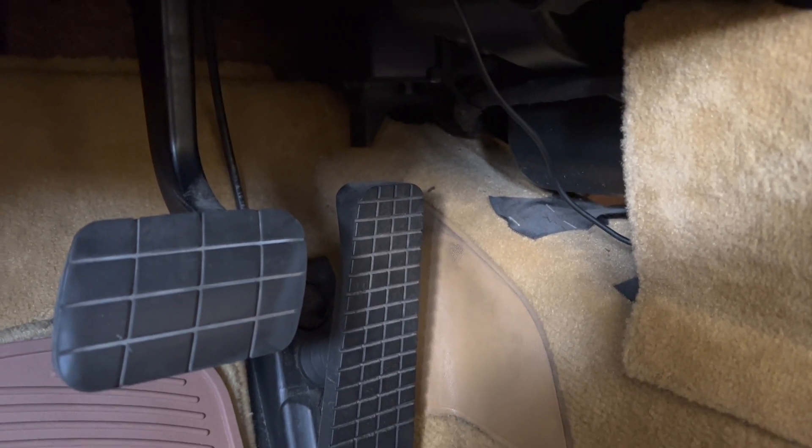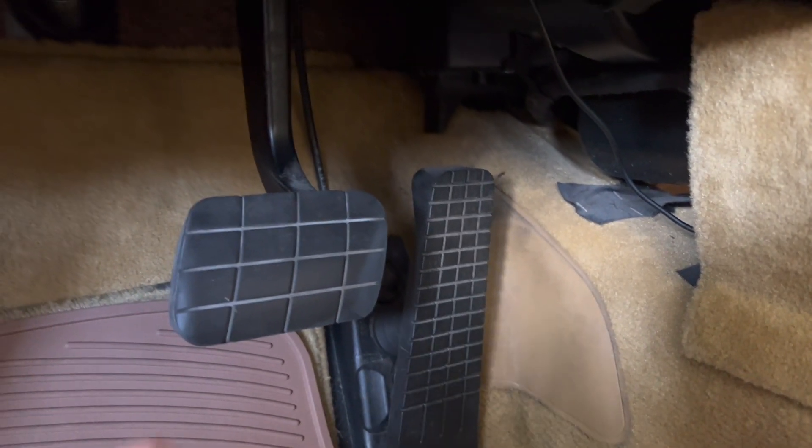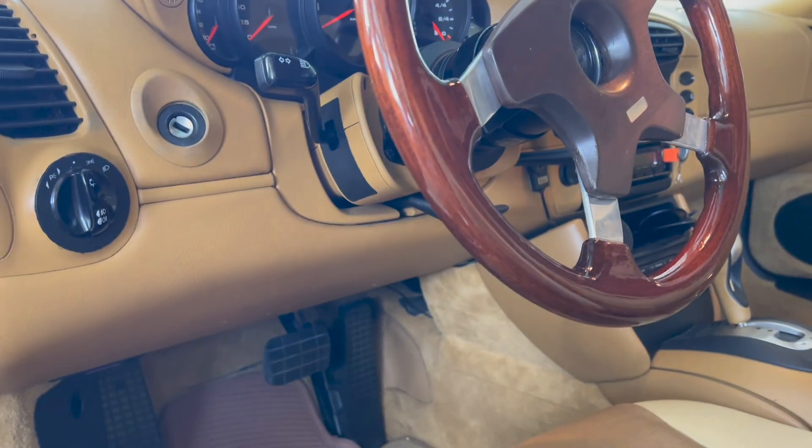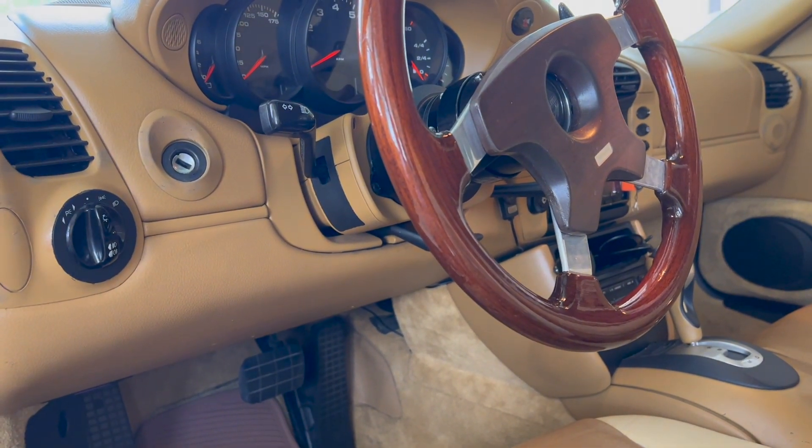From what I've seen, the installation isn't all that complicated. It's unfortunate I didn't get a chance to do it myself, but I have to admit it made a huge difference for me. I actually enjoyed this car more than if it was just stock.